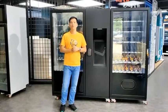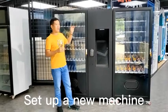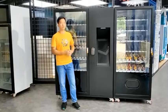Hi everyone, I'm Luis. Today we are going to have a look at how to get a new smart vending machine set up when you get the new machine.